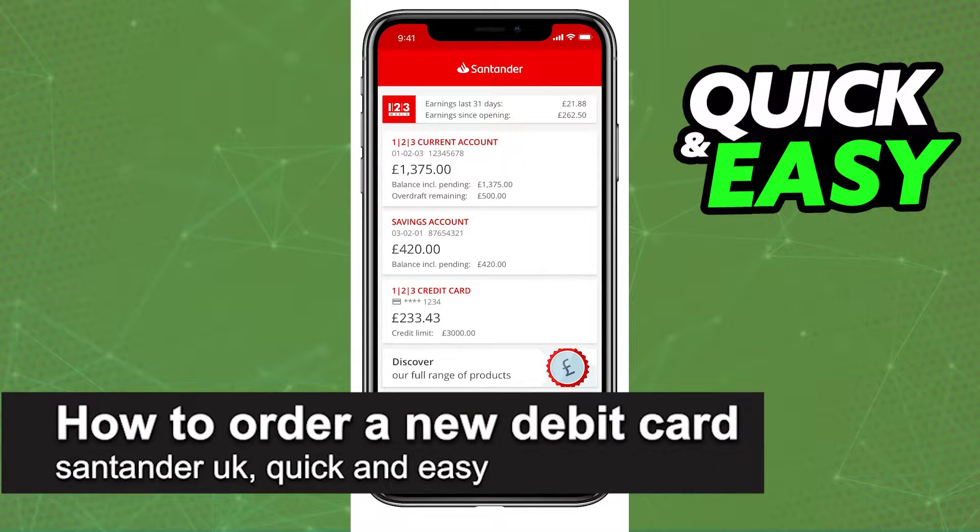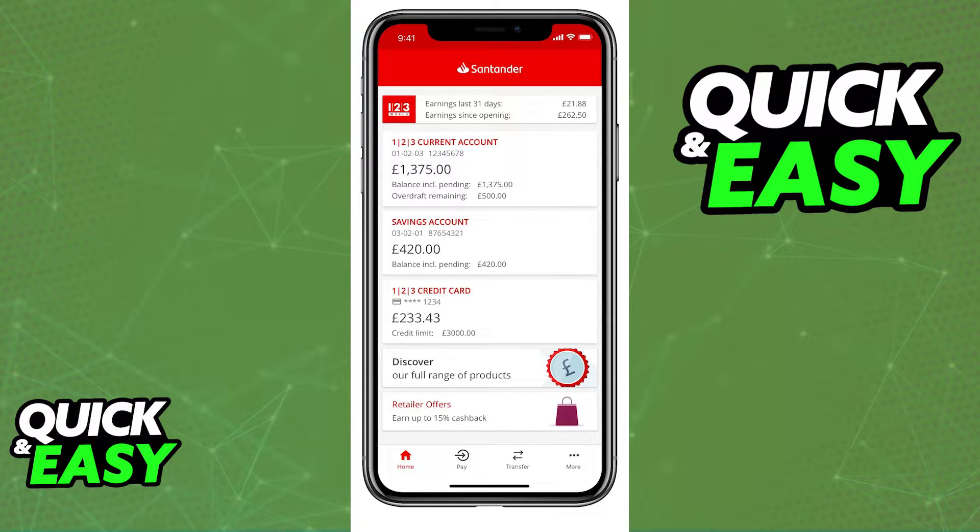In this video, I'm going to teach you how to order a new debit card in Santander UK. It's a very quick and easy process, so make sure to follow along.